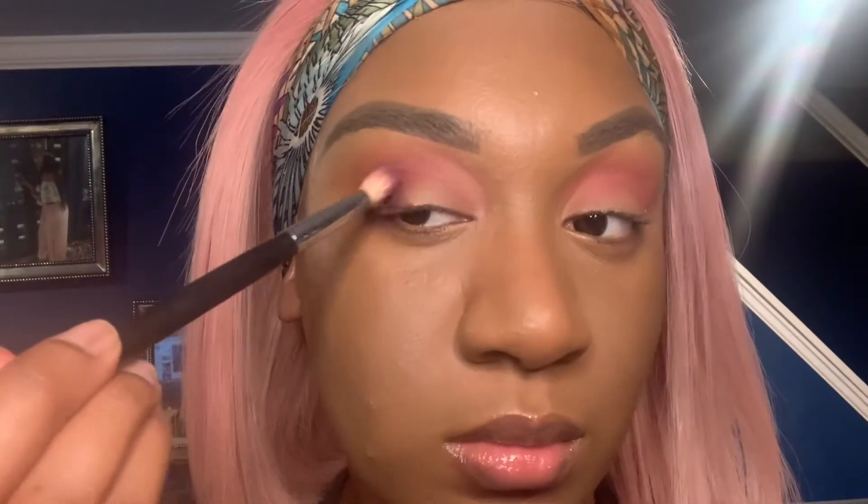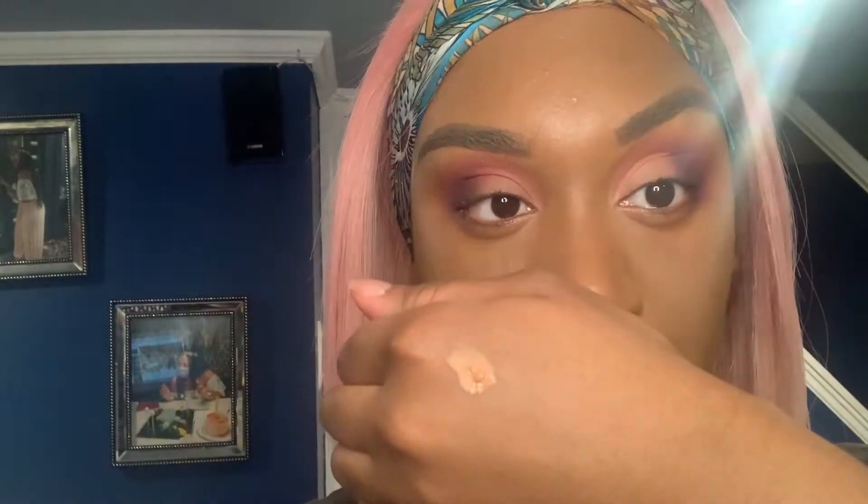You're just going to keep layering it on to your liking. I did feel like Big Wig wasn't giving me enough of that purple smokiness, so I went with the James Charles palette, grabbed that purple color with a more dense brush, applied it in the outer corner, and took my time blending it out. You can see it's definitely more smoky.